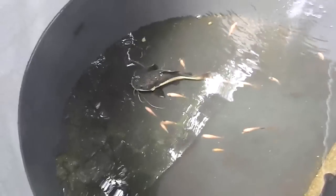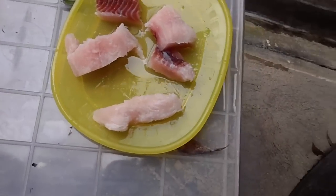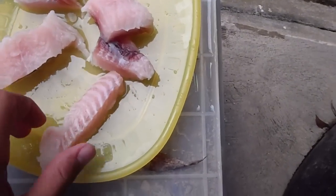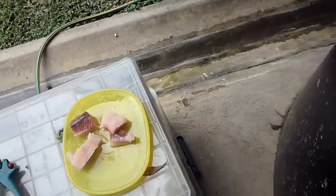Hey guys, I'm finally getting to do the feeding video I wanted to do a while ago. So right now I'm just feeding him fish. I'm not really sure, I didn't see anything happening, but it looks like the exact same thing as the shell, so I'm suggesting the shell. So right now I'm feeding pretty small pieces.